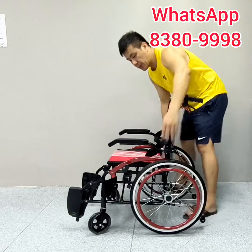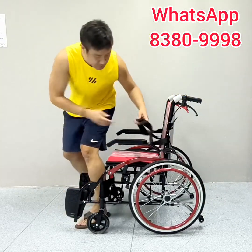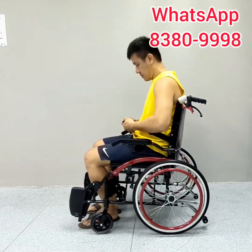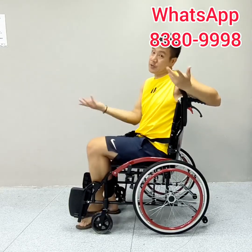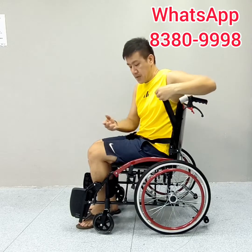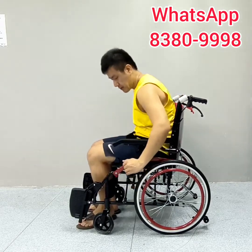This is a self-propelled wheelchair that can hold up to 100kg, and comes with a safety belt as well. The armrest lifts up, which makes it easy to transfer from the wheelchair to other places. And it comes with a user brake as well.